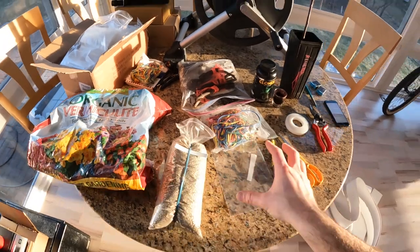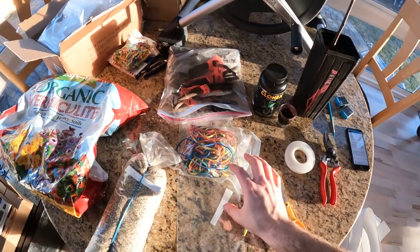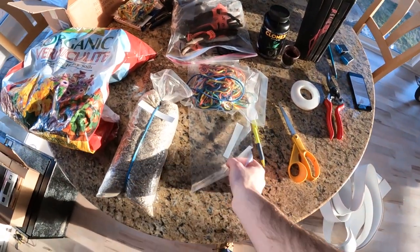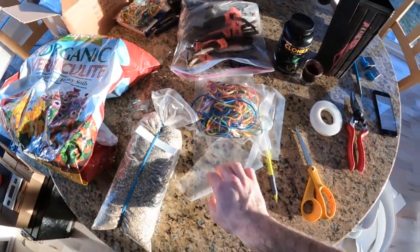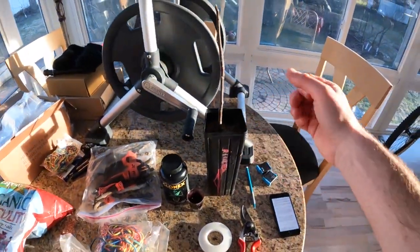We're going to talk about the rooting process in terms of all the different parts you guys are going to need: the bags themselves, plant tags, parafilm, pruning shears, rooting hormone, containers, other methods. And then at the very end of this video we're going to bring you through all the different pro tips so that even if you already know how to root fig cuttings, you're going to learn something — the best and most important lessons when rooting anything.